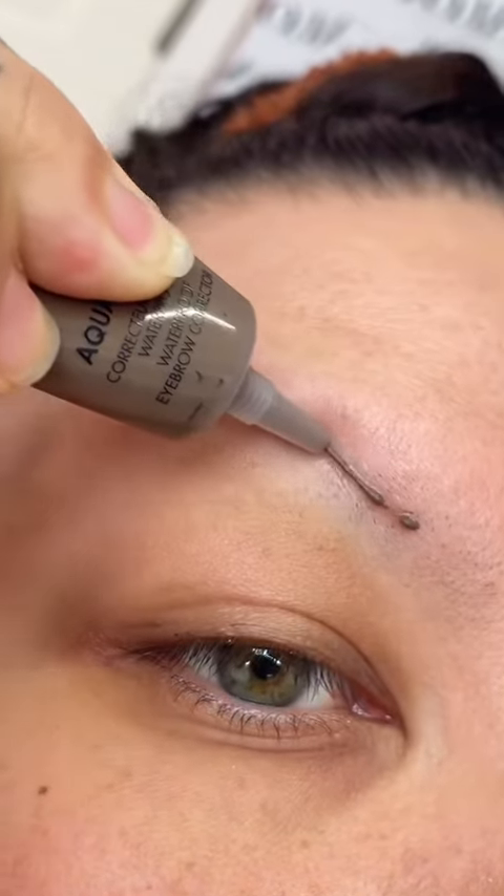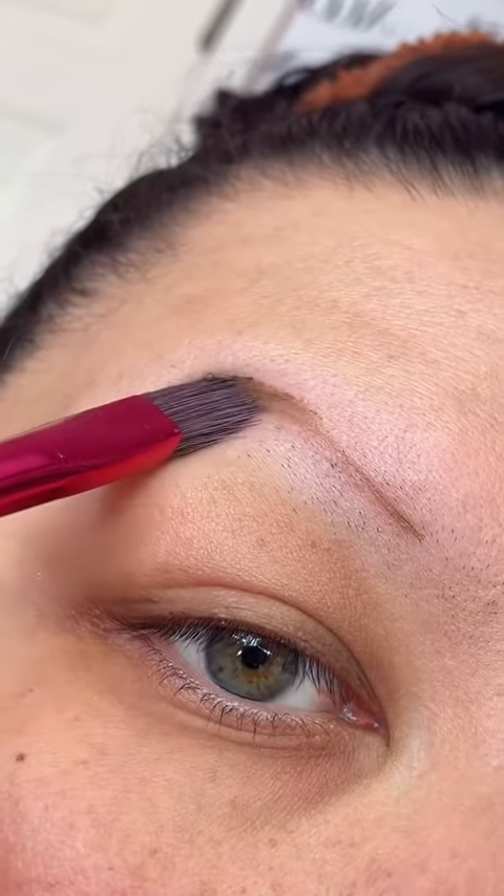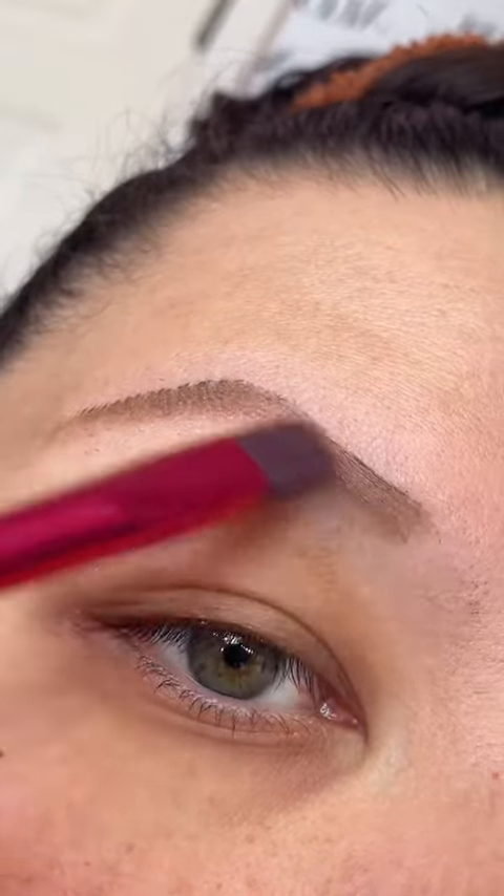Let's do an eyebrow using the Make Up For Ever Aqua Brow. The Aqua Brow is more of a gel versus a pomade — it's a lot smoother and a lot easier to work with.